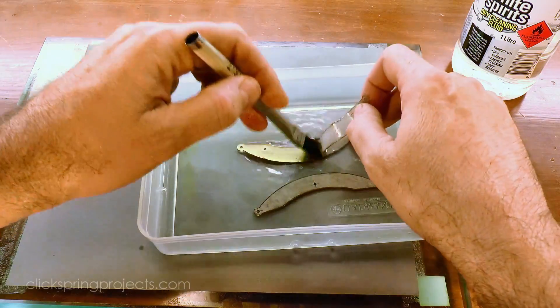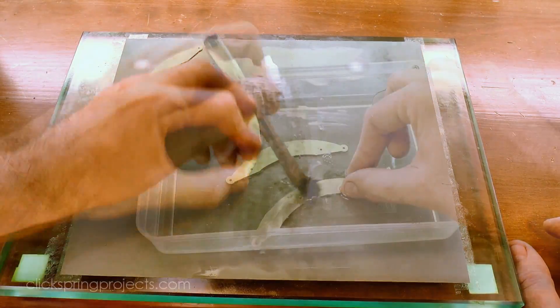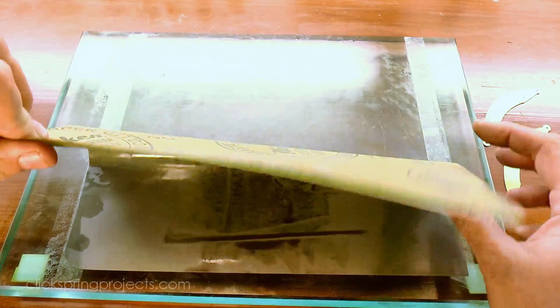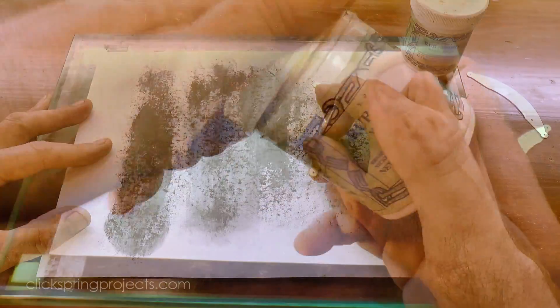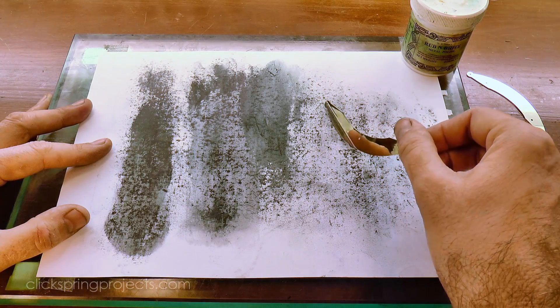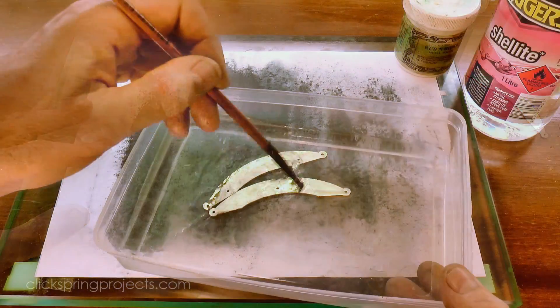I'll use a light polish before the dial feet are fastened in place. I'll do the final polishing at the very end of the clock build, but once the dial feet are in place, it'll be a bit awkward to get access to this surface, so I'm doing most of the work now. A quick wash in some solvent, and that's the brackets complete for the moment.